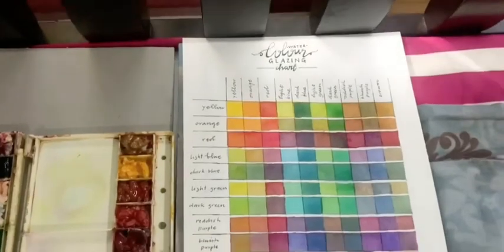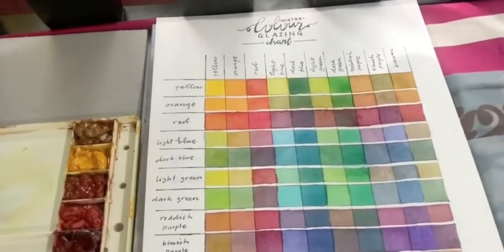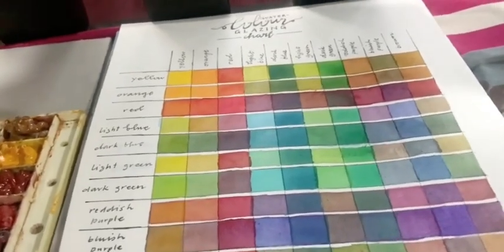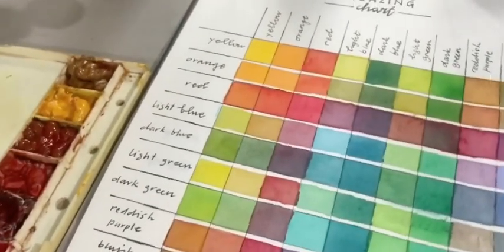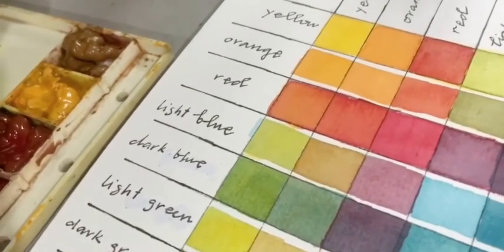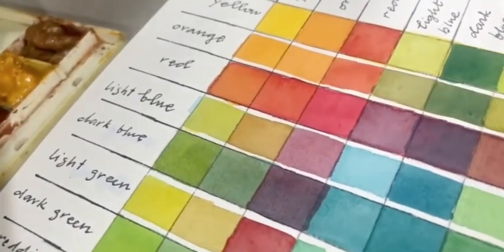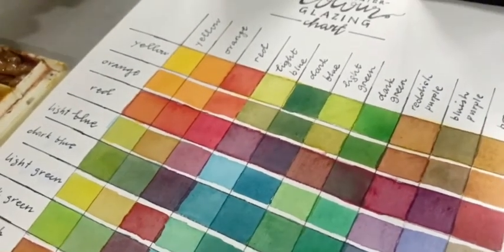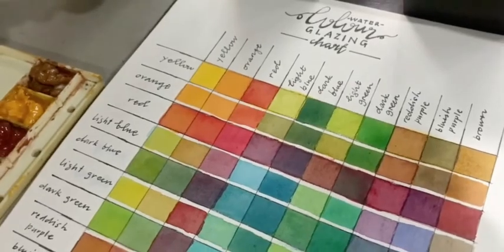Alright, this is the complete chart. Notice how vibrant the colors are compared to your mixing chart. Make sure you label every row and column. The same colors on the rows should apply on the columns as well.